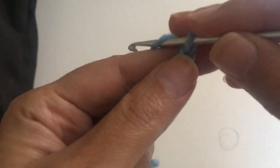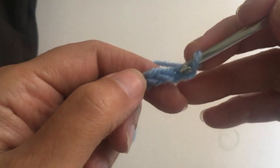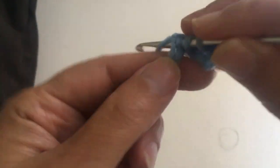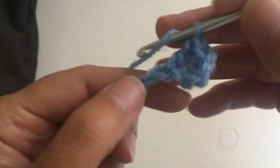We start by making the chains — the number of chains you make depends on how large the project is going to be. We go one, two, three, and in the fourth chain we're going to make a treble. The first three chains will serve as a treble, and we're going to make a treble — or double crochet, depending on how you call it — in every chain.